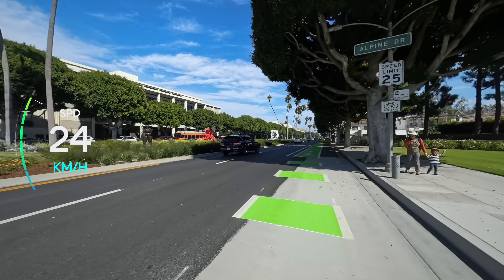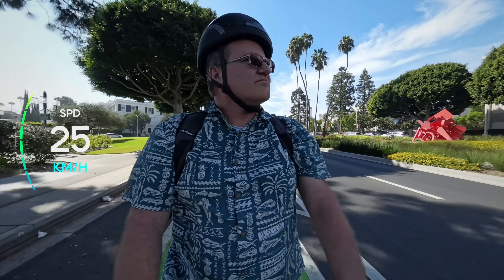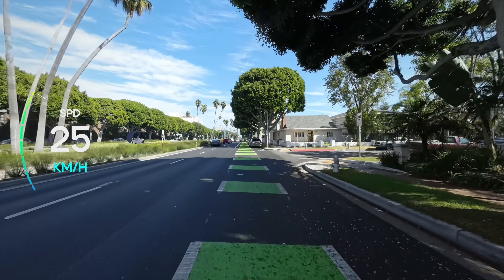The Delexco L10 comes equipped with a 250-watt motor giving it a top speed of around 25 kilometers per hour, or about 15.5 miles per hour. That's more than enough for city commuting or just cruising around your neighborhood. The acceleration is smooth, which makes the ride feel really comfortable.